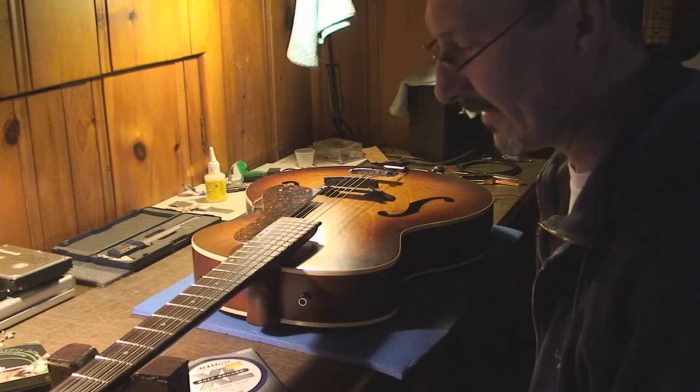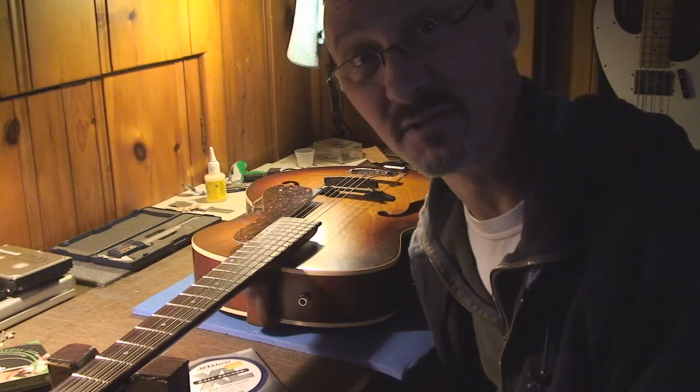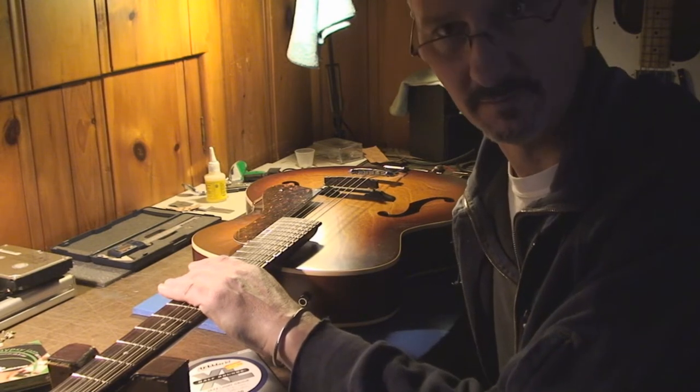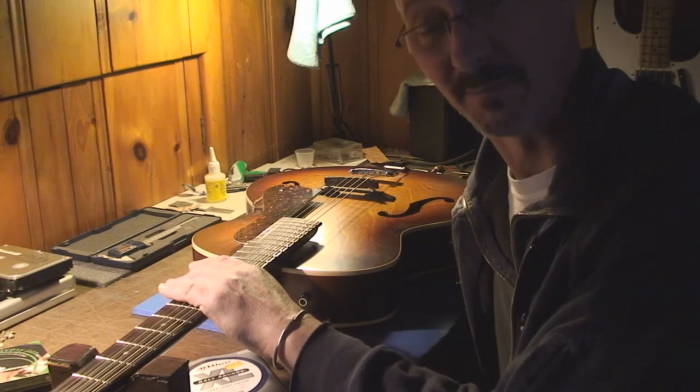The first step to setting up any guitar — and you guys can beat me up if you want — I've got to get the neck as perfectly straight as possible. This is how we're going to start, under string tension.